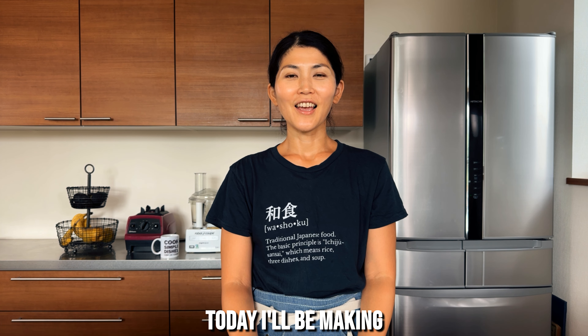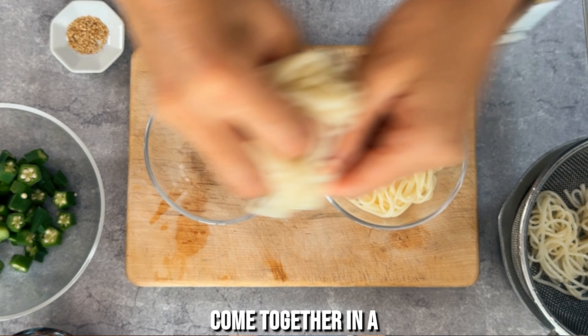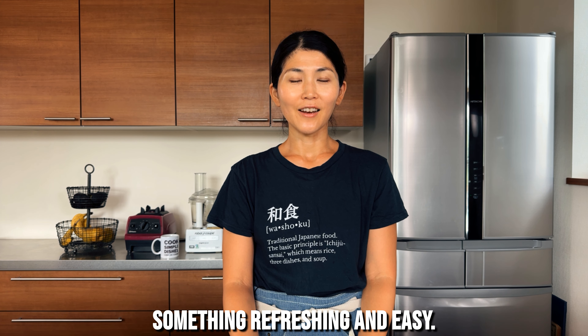Hi, Chef J here. Today I'll be making boiled okra with Japanese saumon noodles. Fresh okra with saumon noodles come together in a light savory broth, perfect for when you want something refreshing and easy.